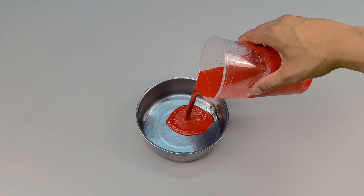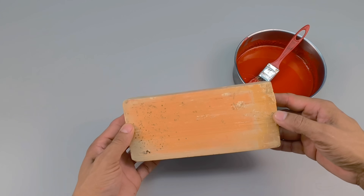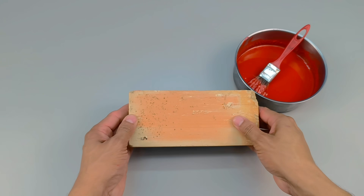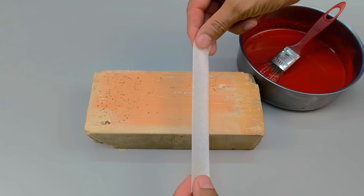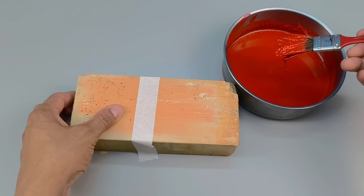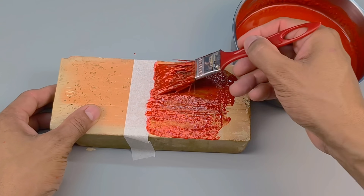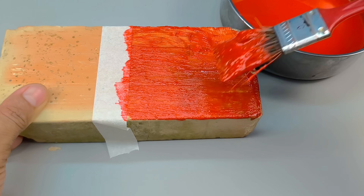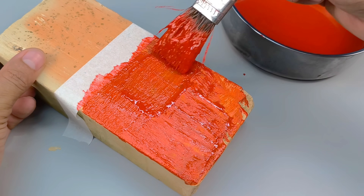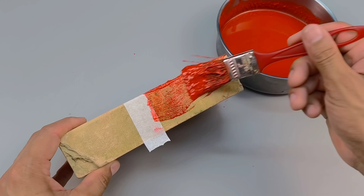Carefully, I pour everything into a convenient container, ready for the next step. And now the mystery begins to unfold. In front of me, a simple, solid clay brick — nothing special, just raw, unfinished, rustic, and completely natural, waiting for an unexpected transformation. Using a brush, I dip it into the newly created solution and begin applying the first coat. Almost immediately, the brick absorbs the liquid, revealing an unexpected shine and a stunning color transformation. In just a few seconds, the previously raw and lifeless surface begins to take on a renewed appearance, as if revitalized before our eyes.